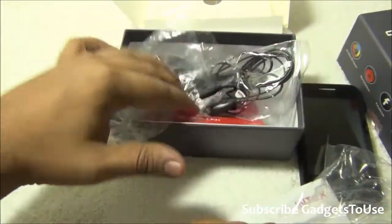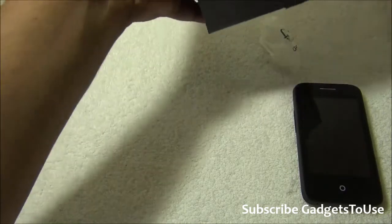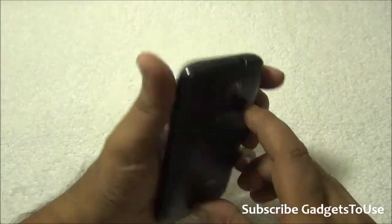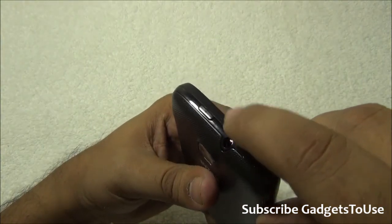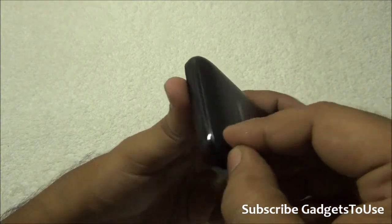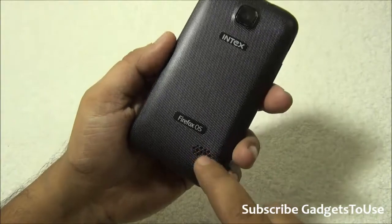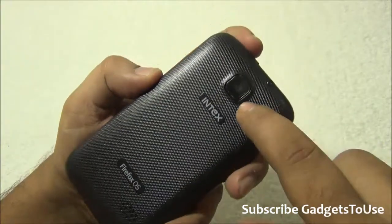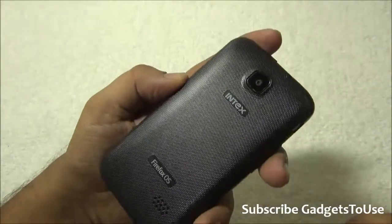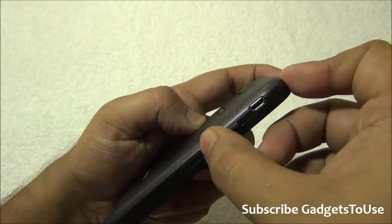Let's take a closer look at the phone. On the top you have the 3.5mm audio jack and the power/sleep key. There's no connectivity on the left side. At the bottom we have the primary microphone and a latch to remove the back cover. There is no secondary microphone for noise cancellation or video chat. At the back we have the Firefox OS branding, loudspeaker, and 2-megapixel camera - I'll remove the plastic cover before testing the camera.